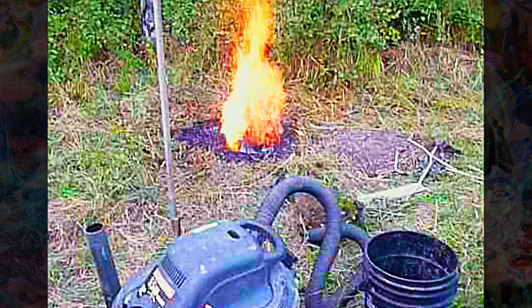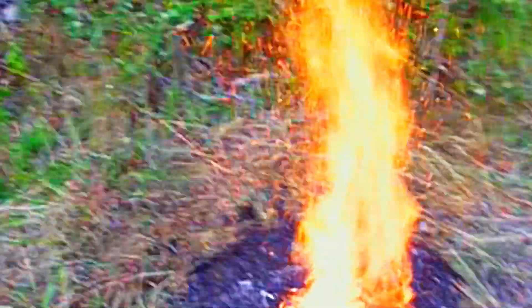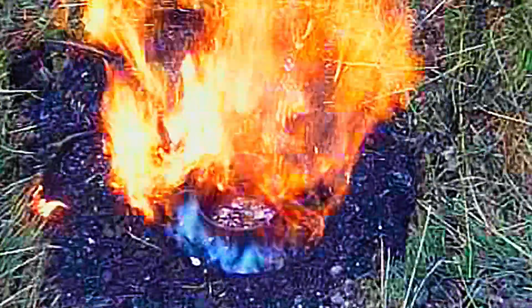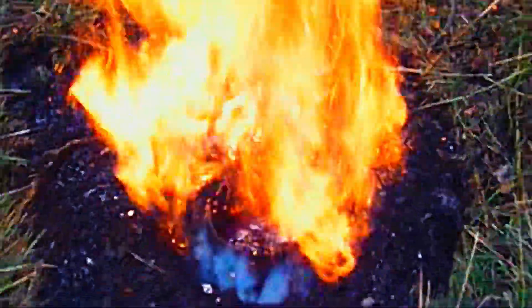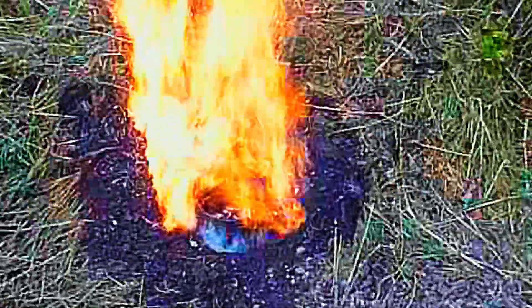Hello everybody. I just wanted to describe how we lit our fire and melted our aluminum for casting into this anthill. We made an earth oven by digging a hole in the ground larger than the crucible we were using, and also another hole coming from a 45-degree angle down to the bottom of the hole so we could force air in.